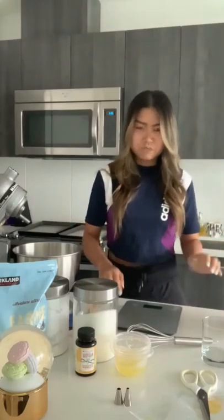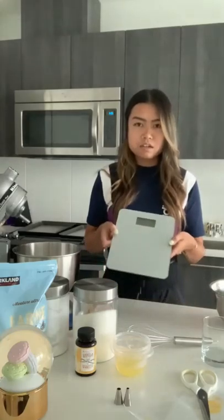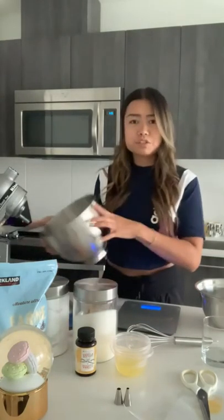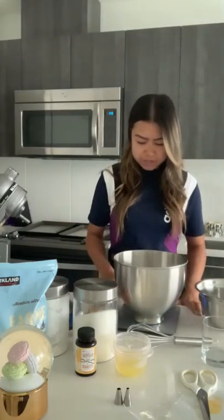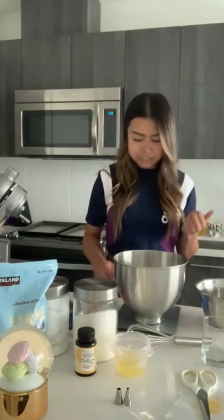So first I'm going to start by measuring out my ingredients. I have a food scale here — I just got this on Amazon for about 20 bucks. I already have my stand mixer here. I'm going to go ahead and put my bowl on and set it to tare, so I'm just going to reset the scale.